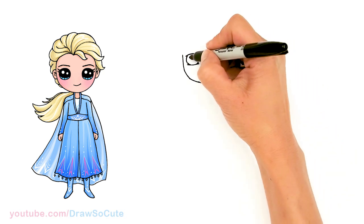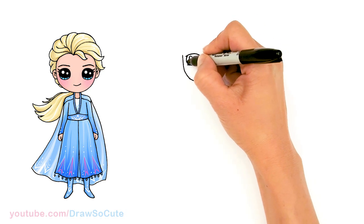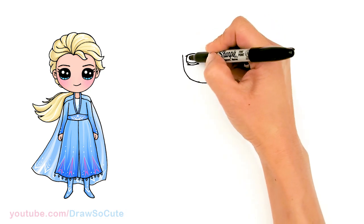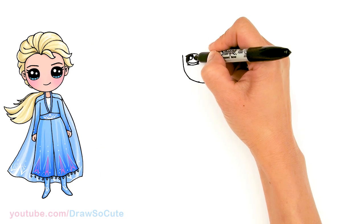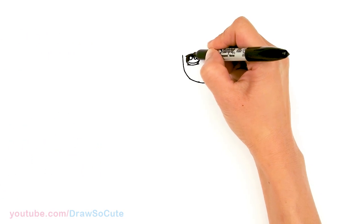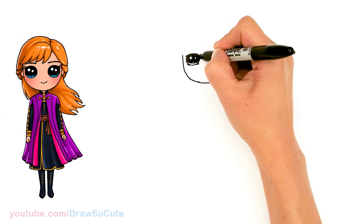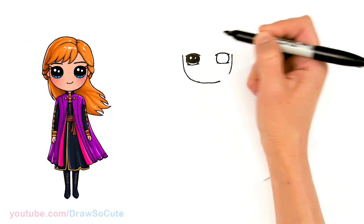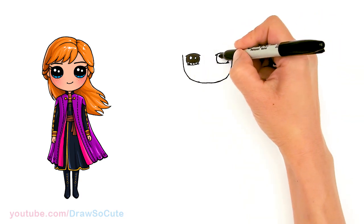Let's draw secure eyes with two small circles at an angle, a curve line at the bottom, and shade in the top. And lines at the bottom. Same thing over here.